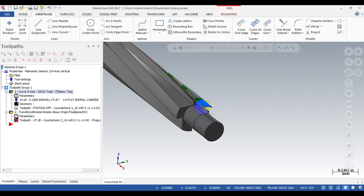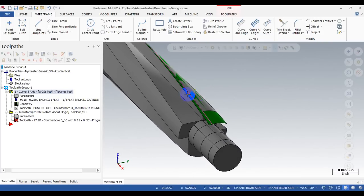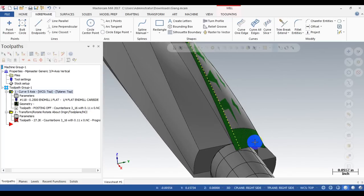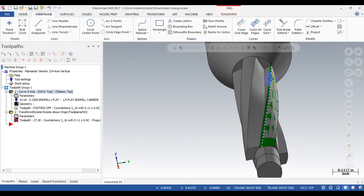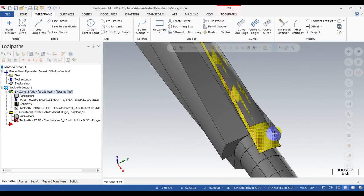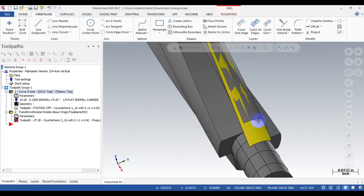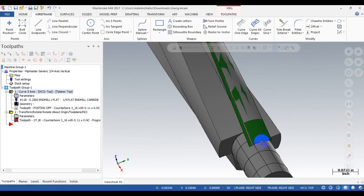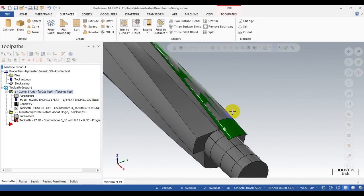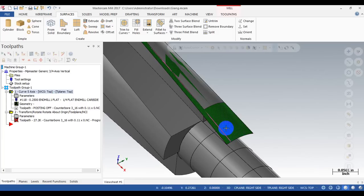I use the Mastercam curve multi-axis toolpath to cut the relief angle. You can see here I have a 3D curve following the edge of the cutting edge, and I have a surface shown in green color — I use this surface to control the tool motion. I created this surface from a solid using the 'surface from solid' function. I also extended the surface and curve a bit beyond the part to avoid collision during lead-in motion.